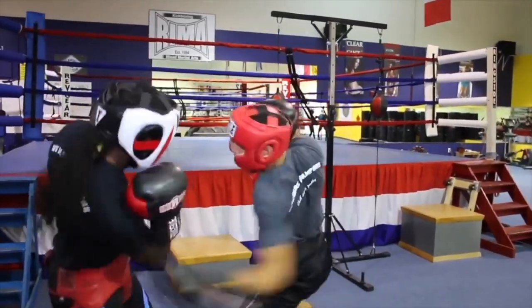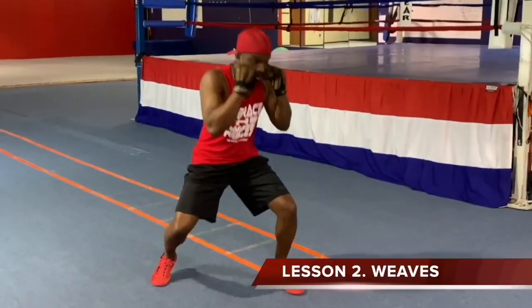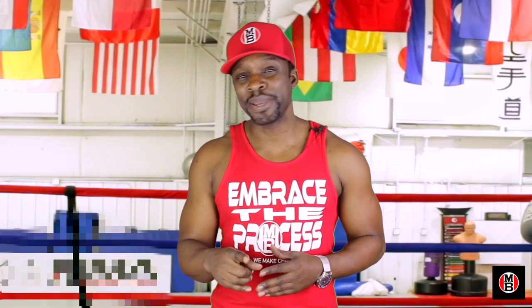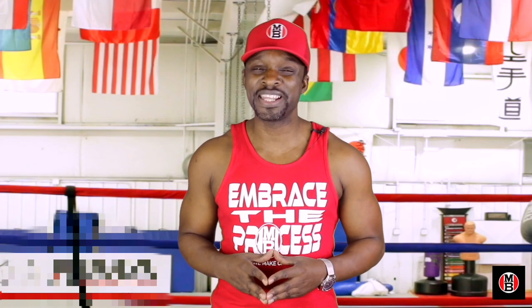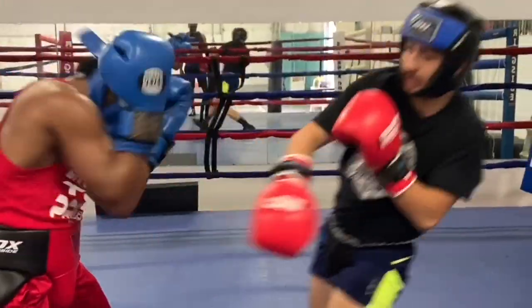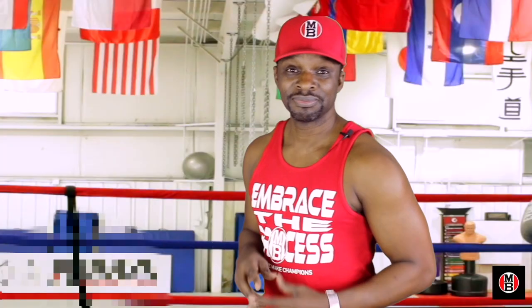No more scouring around YouTube and Instagram trying to learn how to box. Learning happens in a classroom, and this is where you're going to learn the basics all the way up to the advanced teachings. I hear the bell now. You ready to come in? Class is in session. It's time to box. Peace.